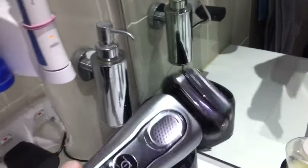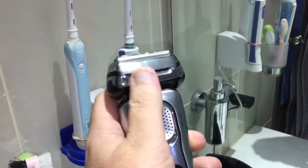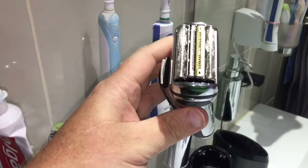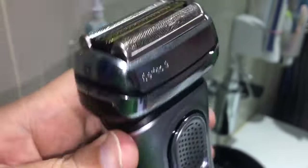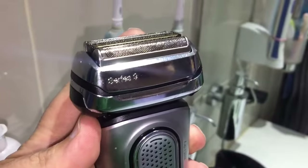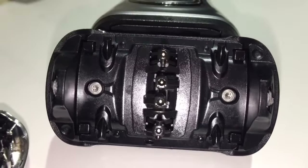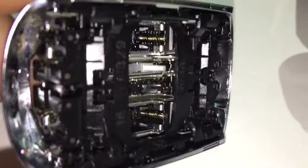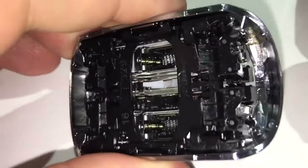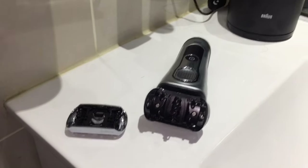This is a Braun 9090 CC. The main reason I wanted to make this video is to show you the cleaning process. I'll take this off and show you what it looks like inside. As you can see, this is what it looks like at the moment inside the head — there's pretty much not a single bit of hair to be seen. That's what it looks like before I've had a shave.